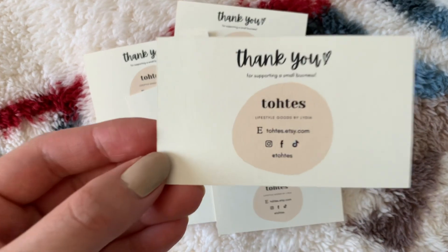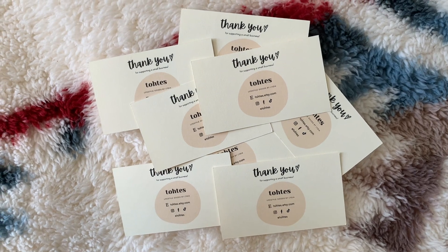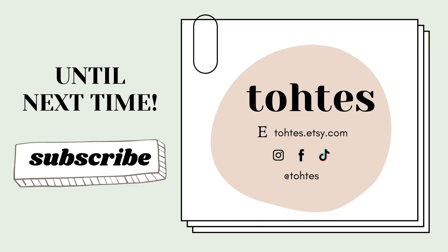And then that is it — you have your business cards that are simple to make. Feel free to drop your tricks and tips in the comments below, and be sure to like and subscribe for more videos like this. Thanks for watching!